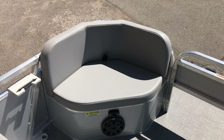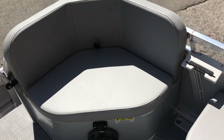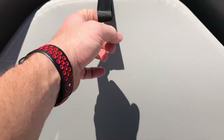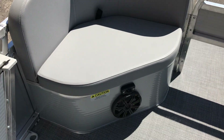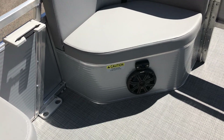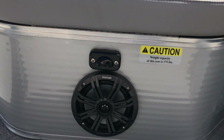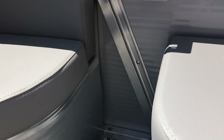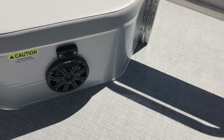On floor plan number one you do get two captain's chairs up front, which also gives you a little bit of additional storage on both sides. On this model we put a nice simple audio system with some accent lights — Kicker audio speakers and lights to give you ambient light in the evening. You also get standard fishing rod holders, a pair on each side.